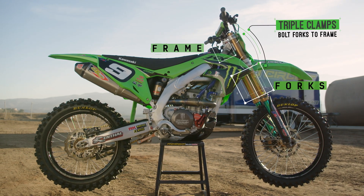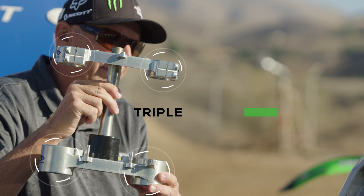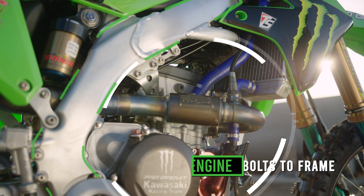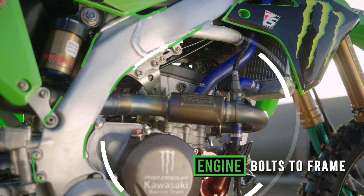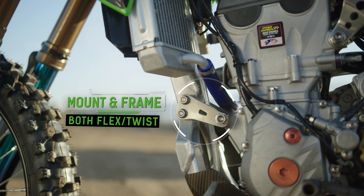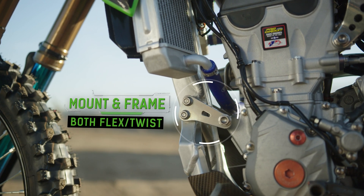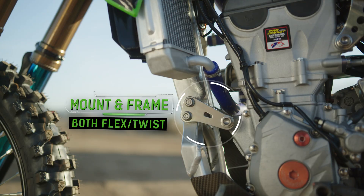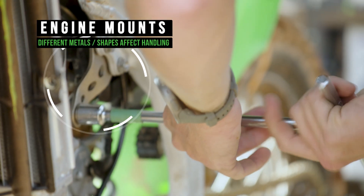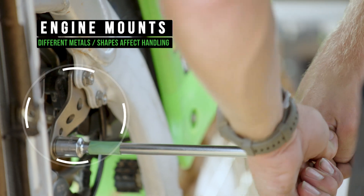When we're talking about the frame of this motorcycle flexing and twisting, we don't often manipulate triple clamps in that aspect. With the engine being in the center of this frame, we have to bolt the engine to the frame — that's where these mounts come in handy. And believe it or not, these things do flex and twist just like the frame does. The material and the profile of these parts has a big role in how this motorcycle handles.